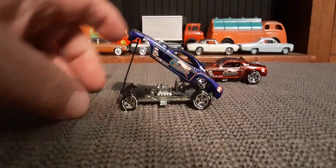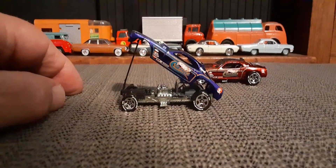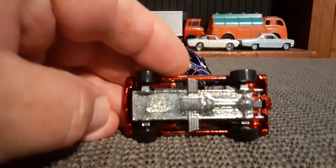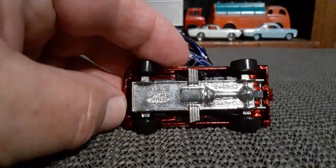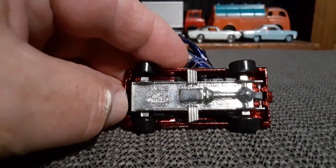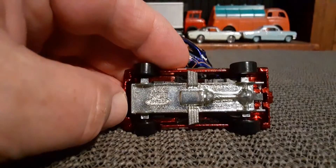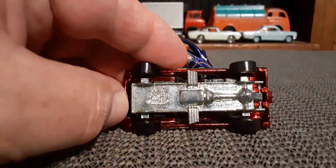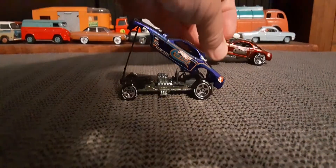It's an awesome car. There's one thing I wanted to look at here — I did want to look at the base on this one. If you notice down on the bottom, it is a vintage casting. It actually says 'snake' on the base. Very cool.